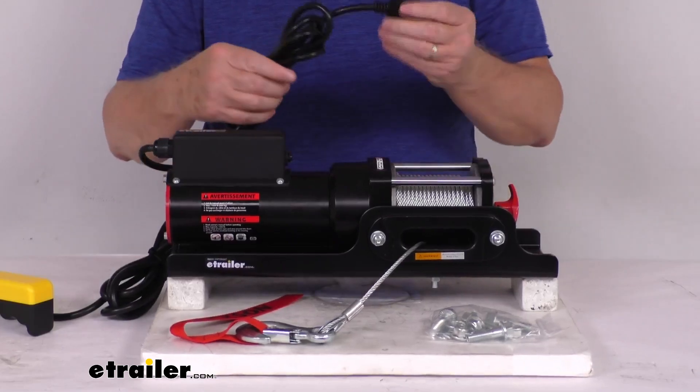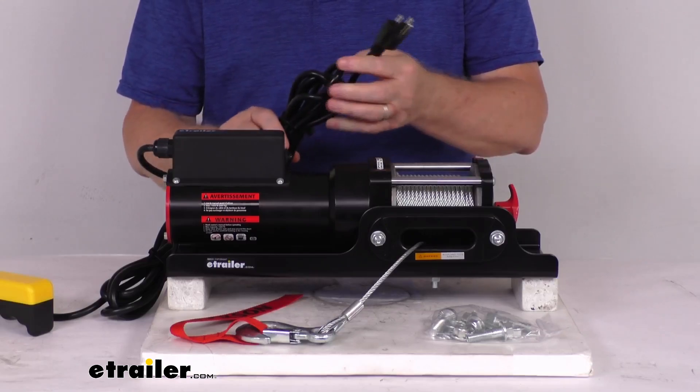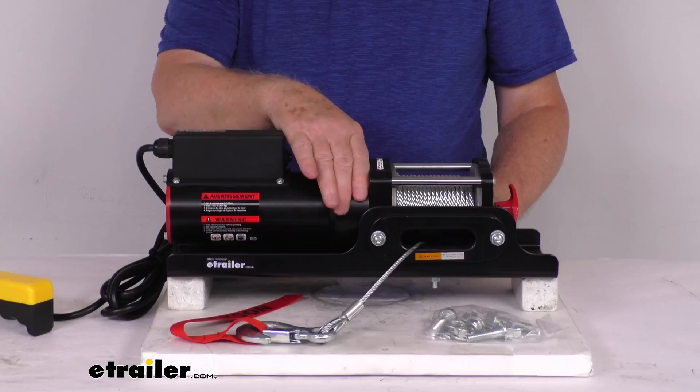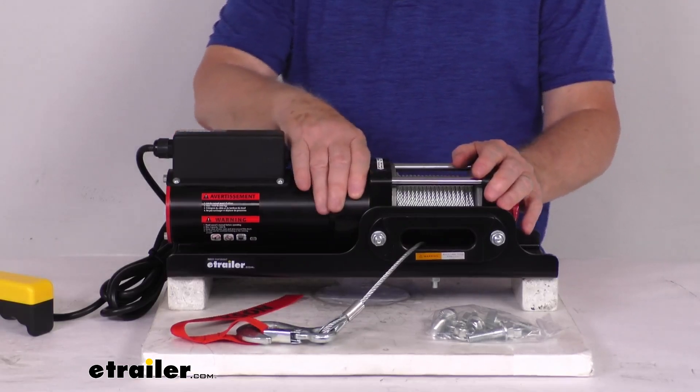The cord with the plug here is a standard 3-pin, 120-volt AC extension cord that you'd plug in for power. The brake uses an automatic mechanical brake that'll hold 100% of the load while minimizing winch creep.